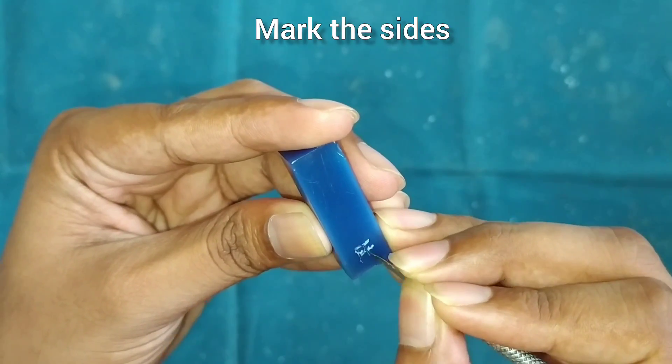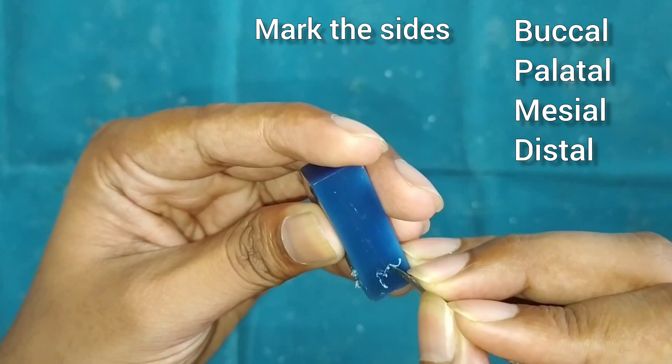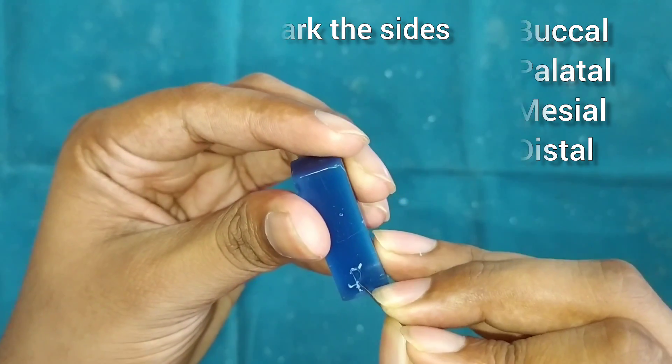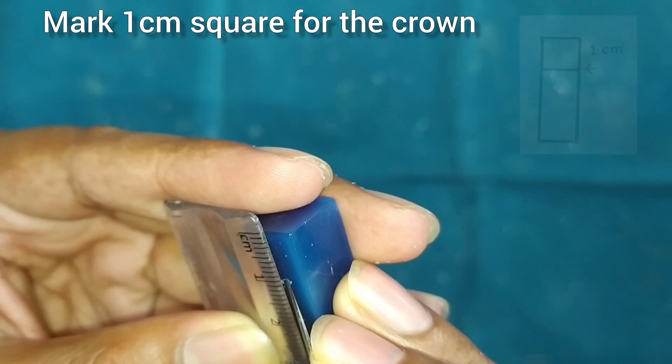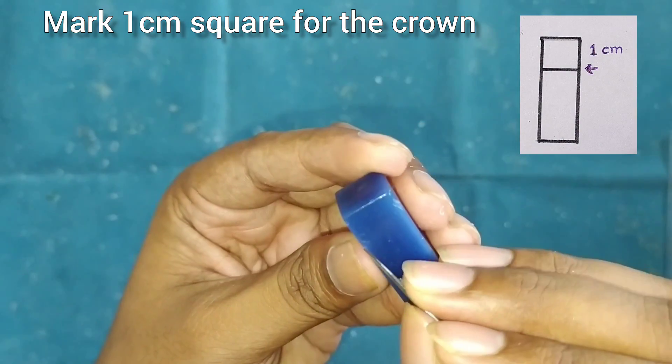First of all we will do the marking for the sides such as buccal, palatal, mesial and distal on all 4 sides of the block. Then we will mark a 1cm square for the crown on all 4 sides.